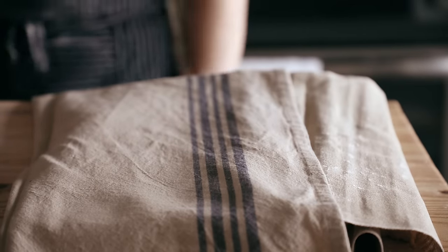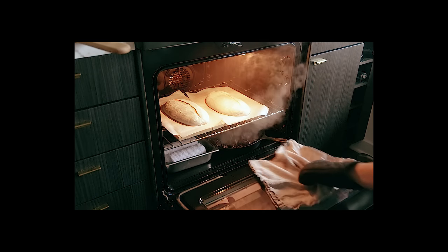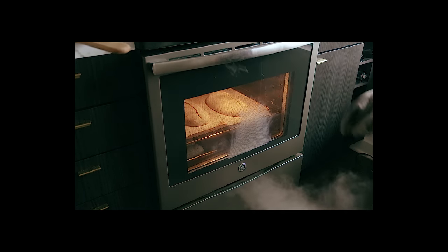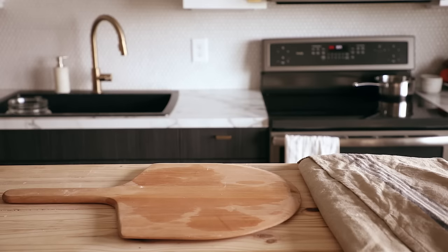Let those proof for two hours. You'll be baking these with an oven steaming method — they can't be done in a Dutch oven because they're too long. So you have to have a steam setup. My guide for oven steaming will be linked below.